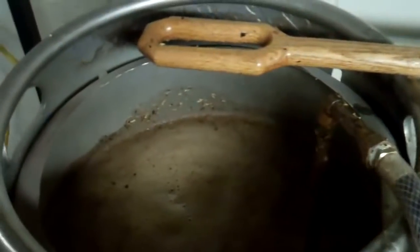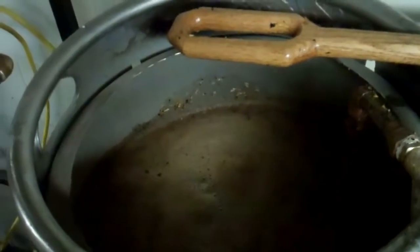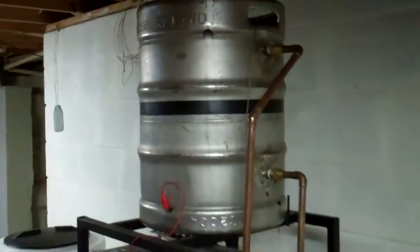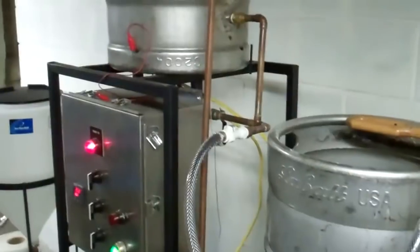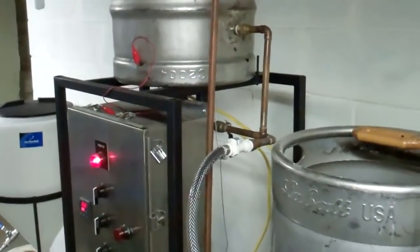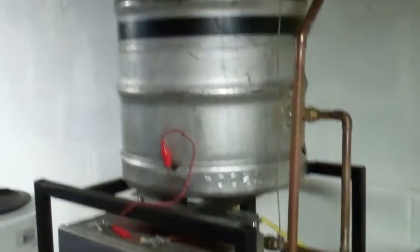I'm circulating water through the grain right now, which is called mashing, and that water is driven by a pump, goes through the system and up into my heat exchanger through this tube right here. Then it comes out of the heat exchanger here and gets circulated back through the grain. I have to be able to control that temperature because different beers call for different recipes, and temperature rests — different temperatures held for a certain amount of time — are all part of the actual recipe.